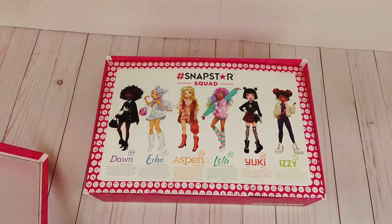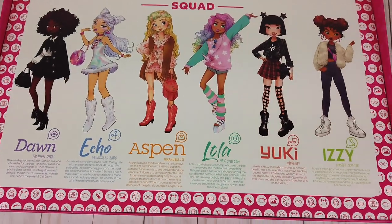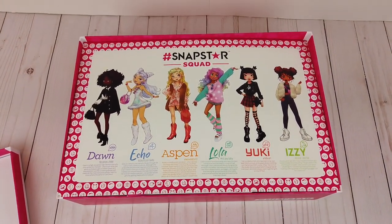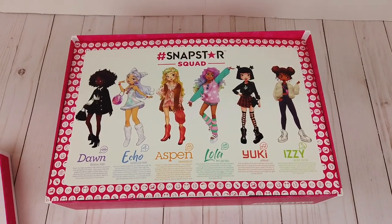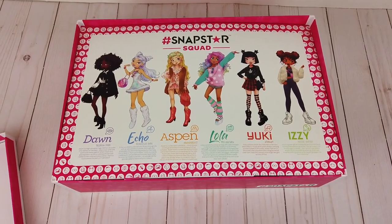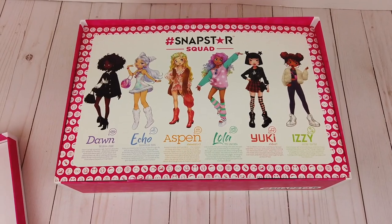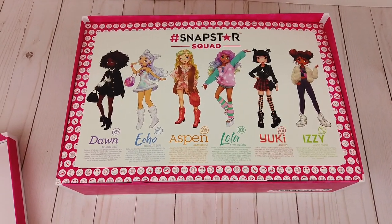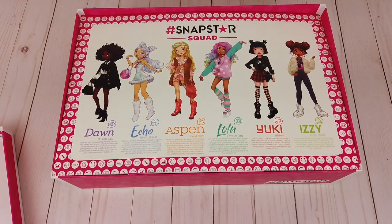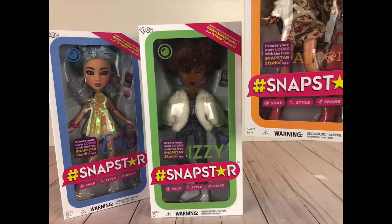There are six different Snapstar dolls that you can buy: Dawn, Echo, Aspen, Lola, Yuki, and Izzy. I have three of them today to show you guys, and they can all be found at Walmart. Each of the different dolls has a specific personality, and this line of dolls is specifically aimed towards today's tweens and kids who are all about social media, being influencers, and that kind of stuff. The three dolls I received were Echo, Izzy, and Aspen.